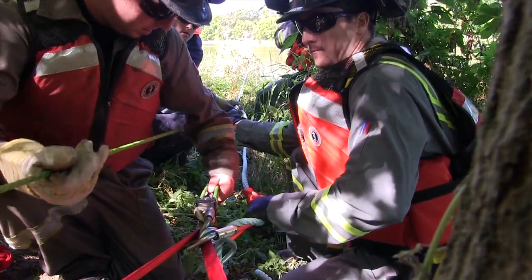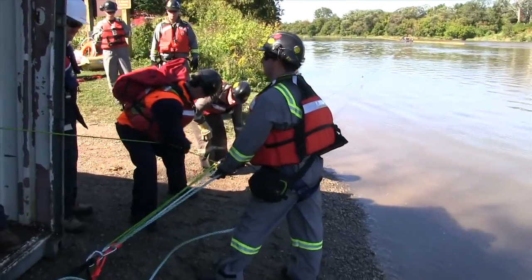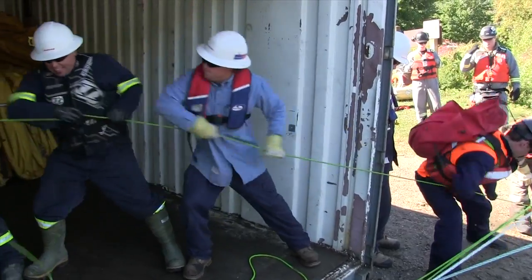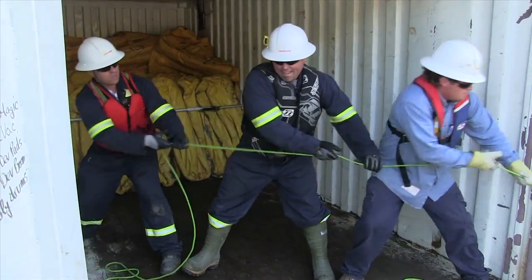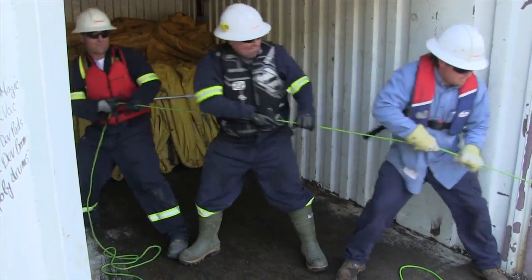Pull. Pull. Pull. Pull. Pull. Pull. Pull. Pull. One, two, three. Pull. Pull. Pull. There you go. Okay, see what you can get out of this and then we'll reset.